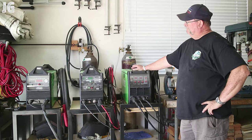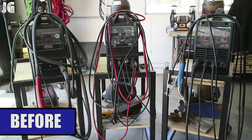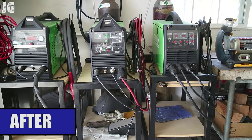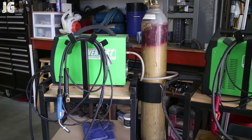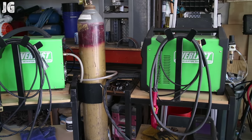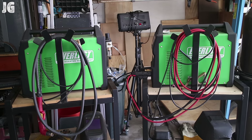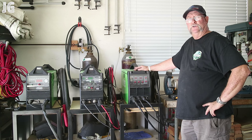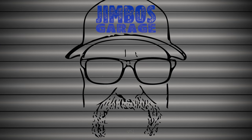There you go everyone — welder torch leads, ground leads, slack — whatever you want to call it. It looks a lot better than before. A lot of thought went into this; there are a lot of different ways I considered doing it, but I jumped in and got it done. This turned out really good — I'm really happy with it, it was a fun build, and everything looks nice and organized. I hope you enjoyed watching. Thanks for watching, and don't forget to rate, comment, and subscribe for more videos. See you next time on Jimbo's Garage.